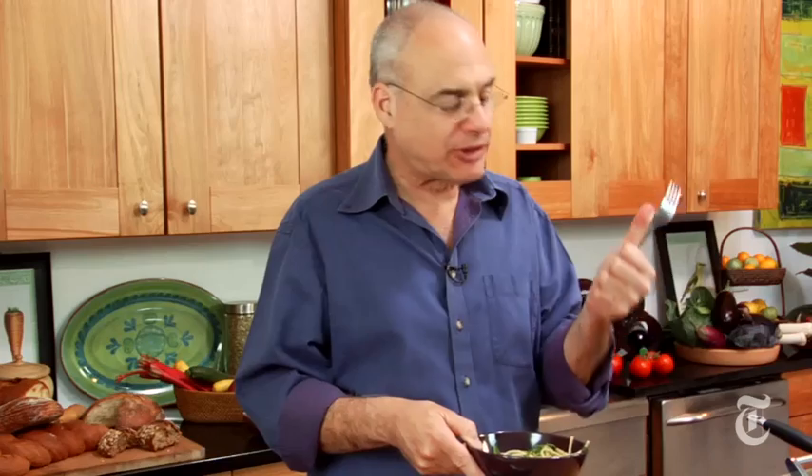Instead of using the greens as a wimpy little garnish, we're really integrating them into the dish. You've got all those bold flavors — the chilies, anchovies, garlic, albeit quite mild — and really strong greens in the arugula, plus the mellow chewy pasta. It's a perfect updating of a classic dish, in my opinion.